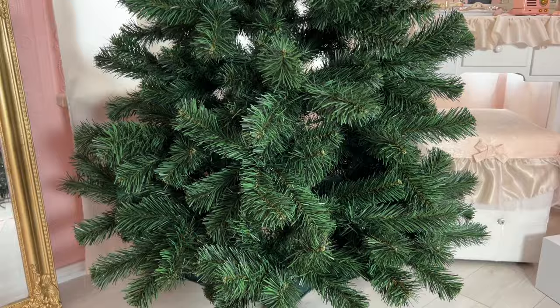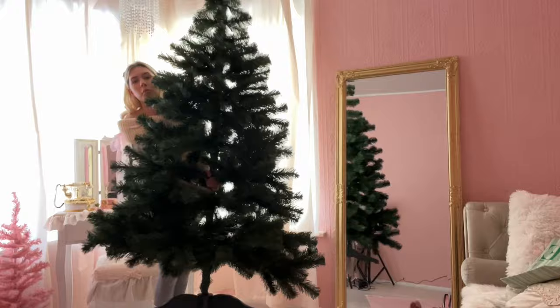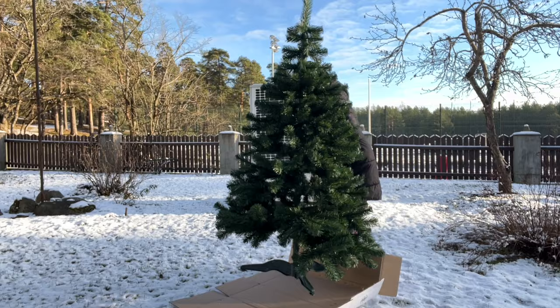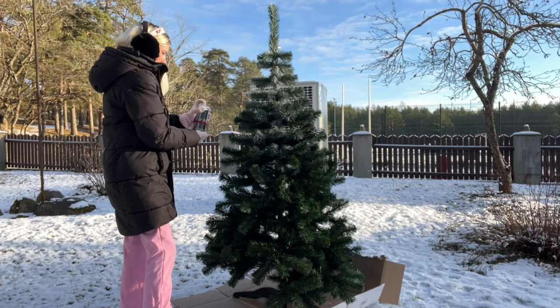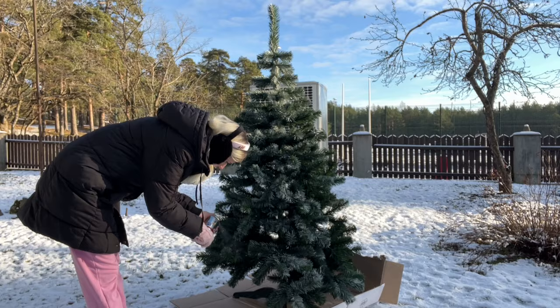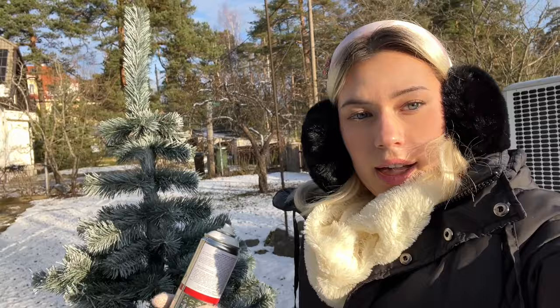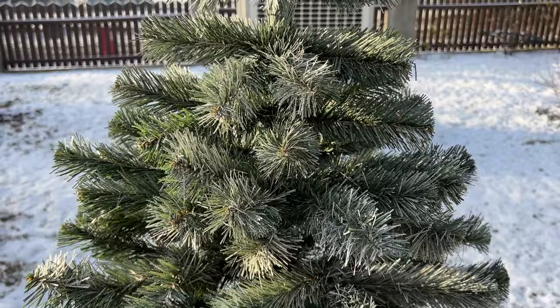Here's the Christmas tree before — very boring, nothing special about it. So we're going to do something about that. I carried it outside so we can spray paint it. Outfit check — very fancy. Half of the side is done — look how frosty it looks, so gorgeous!